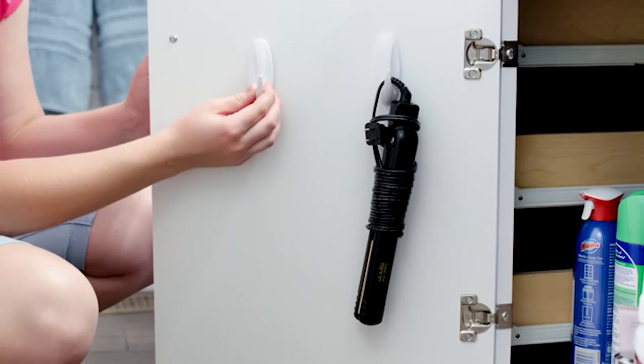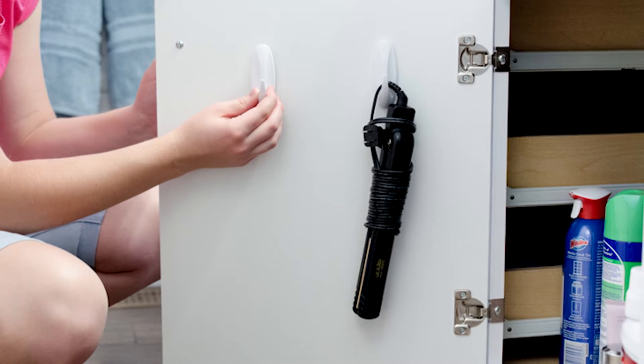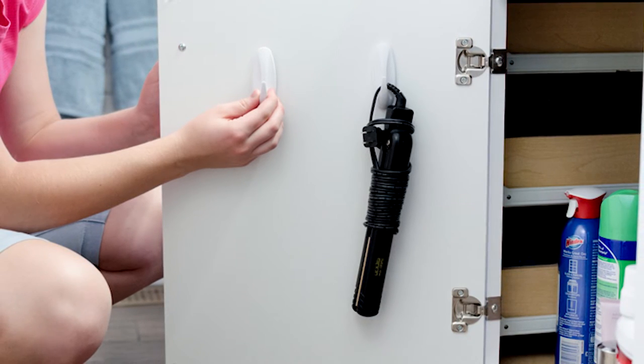Number three: the regular white hooks are great for all those hair dryers, flat irons, curling irons — anything inside of your bathroom vanity cabinet doors. It's a great storage idea.